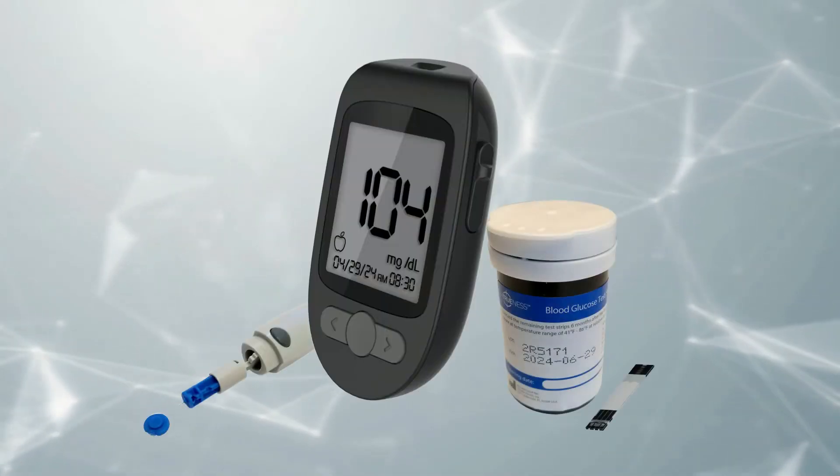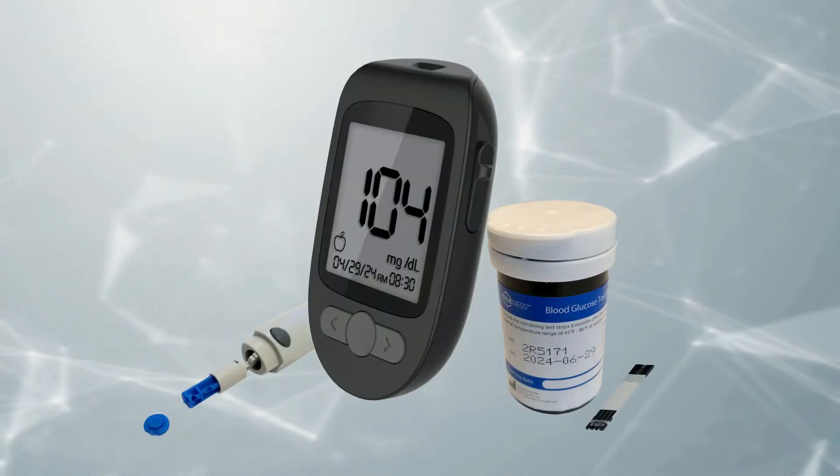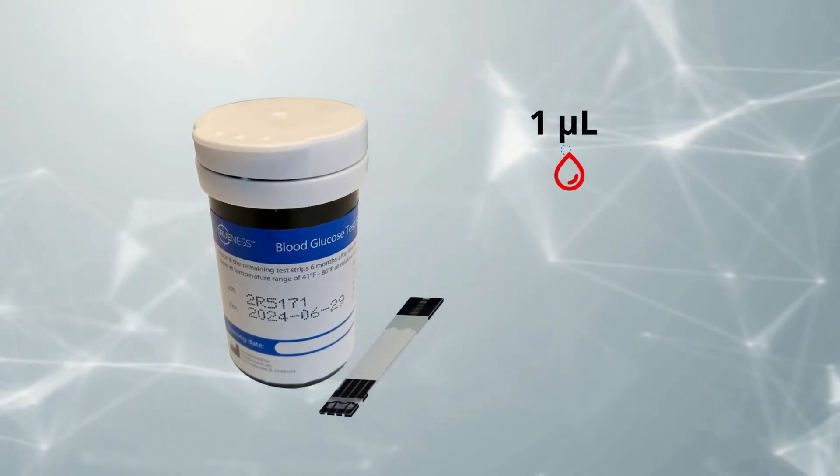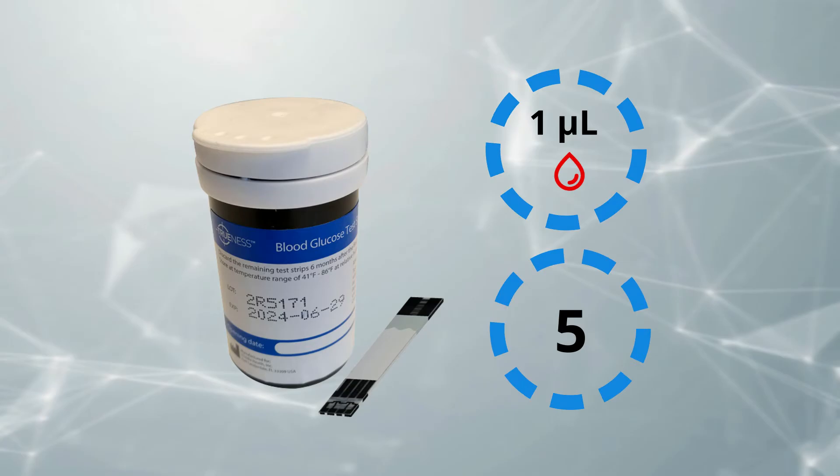Let's start by showing you how easy it is to perform a blood glucose test. The Trueness Test Strip only requires 1 microliter of blood and provides results in 5 seconds.